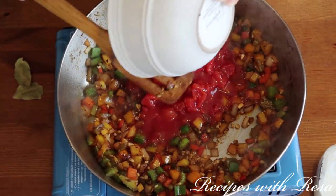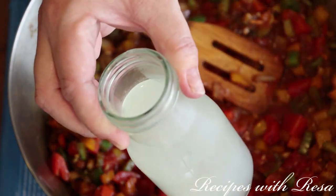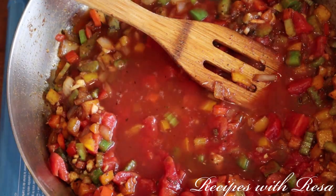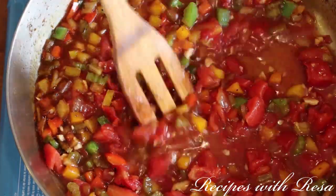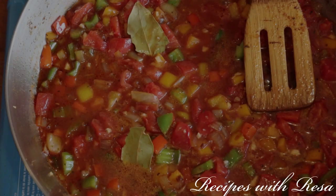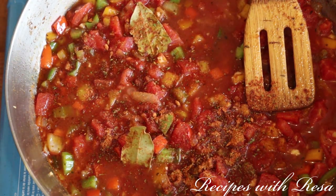Now I'm going to go in with one can of petite diced tomatoes — the no-sodium-added kind. Earlier when we cooked the pasta, we saved back a little bit of pasta water. I should have mentioned that — my fault — but you're going to want to save some of that water to add to this sauce. We're also adding two bay leaves and some more Cajun seasoning. Feel free to taste the sauce and season it to your liking.